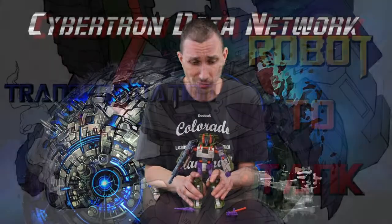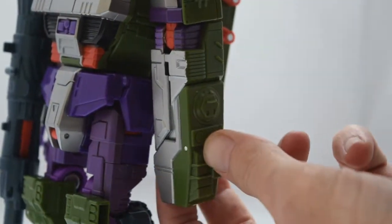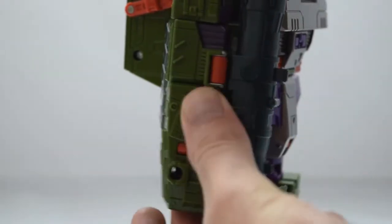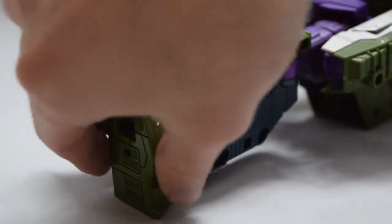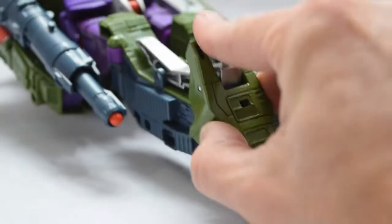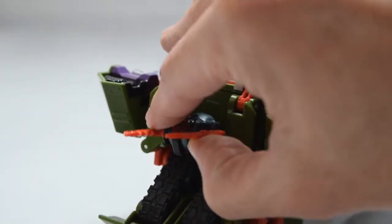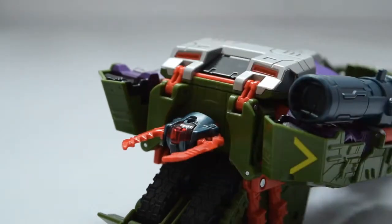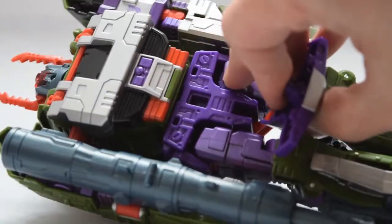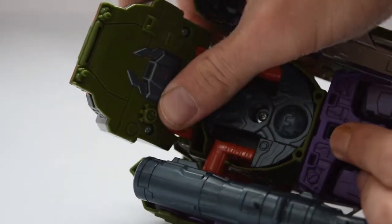Let's get some close-ups and get him transformed. First, take the arm guards and slide them down and around the hands, then repeat on the other side. Take the feet and rotate them up into the leg, again repeating on the other side. Take his head, rotate it around 180 degrees, and tilt it back just slightly. Take his cod piece, untab it, and rotate it down towards his legs. Then untab the chest piece and rotate it up towards the head, making sure the double joint is completely extended.